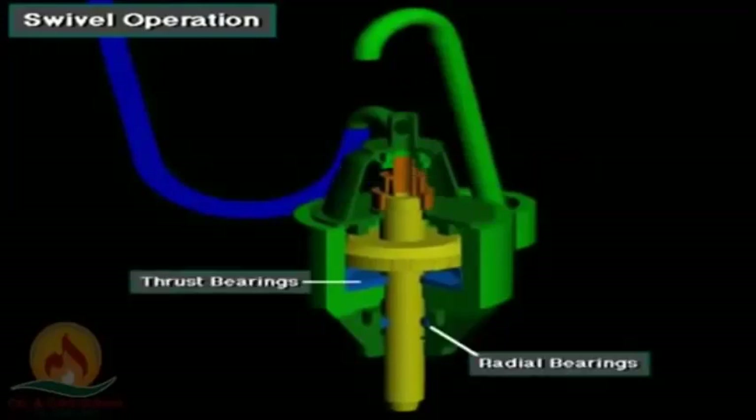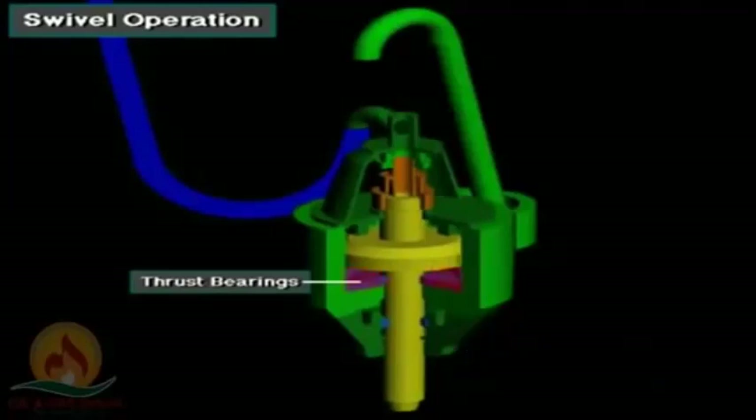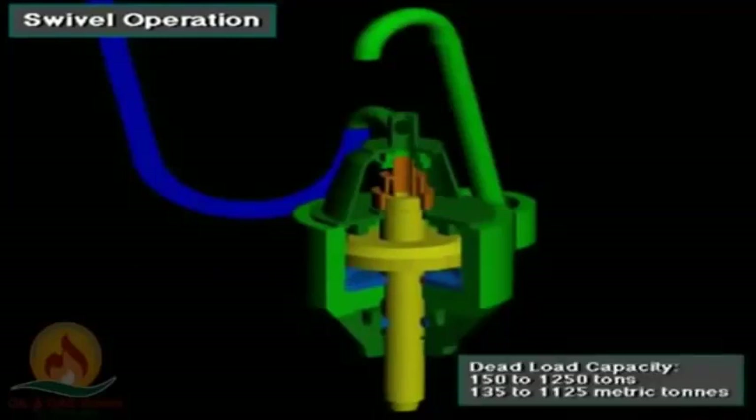Wash pipe packing seals the high-pressure mud in the wash pipe as the stem rotates. The stem rotates on heavy-duty radial bearings and thrust bearings. The main thrust bearings support the entire weight of the drill string as it rotates. Swivels have dead load capacities ranging from 150 to 1,250 tons, about 135 to 1,125 metric tons.